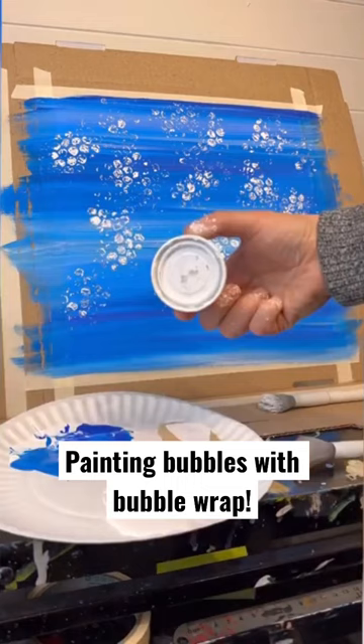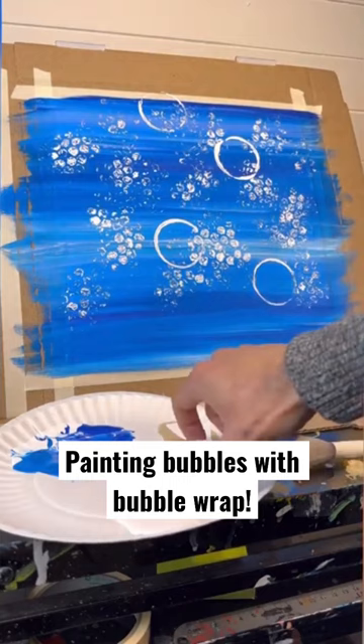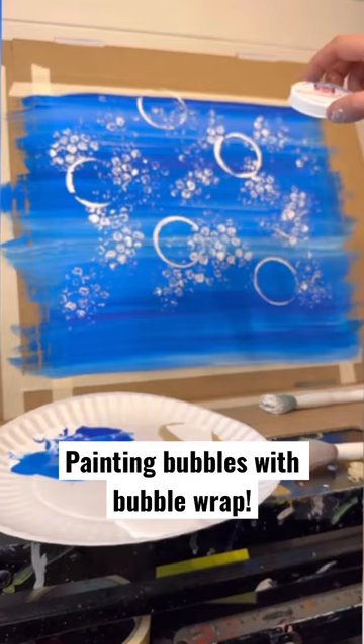I dip it in the paint, press down and twist on the paper. You want to make sure you're using the side that has the rims and not the flat side, because you're only using that outer edge as the stamp for your bubbles. I always say push down and turn — it's ironic because those lids actually say push down and turn, so the instructions are right on the lid. And I'm going to do that all over, spacing them out.